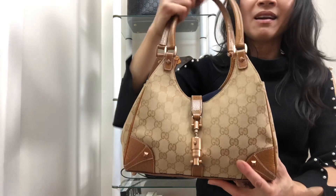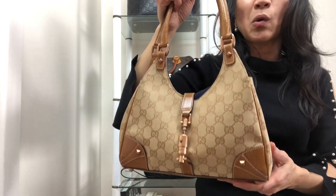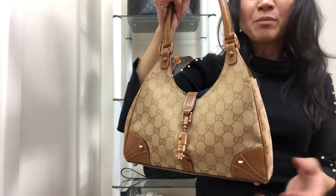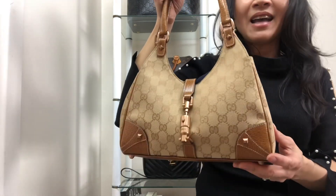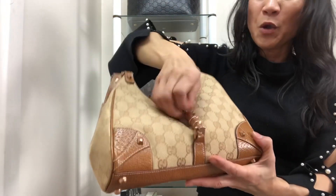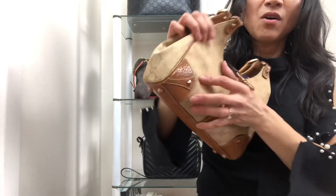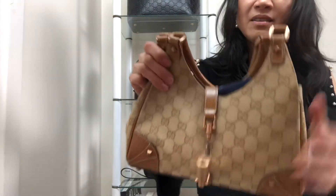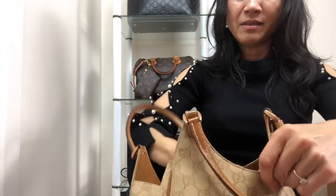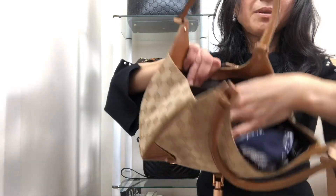Interesting history about this bag. The Jackie bag was actually introduced by Gucci as the first ever hobo bag in the fifties, and originally it was called the Constance. In 1964, Jacqueline Kennedy, the wife of the American president, wore the Gucci bag, and very shortly after that it became known as the Jackie. This little mini hobo bag opens up with a little pin. It's got feet with gorgeous golden colour leather, and inside it's really just one big open space with one slip pocket.